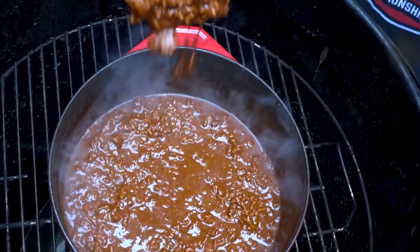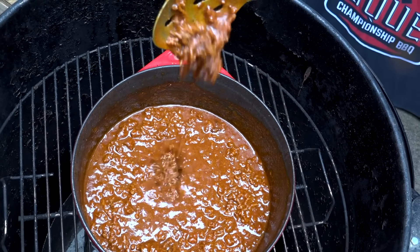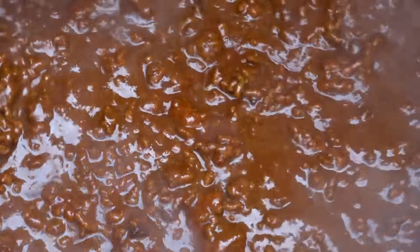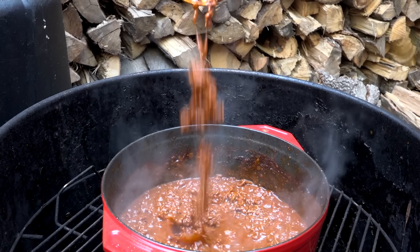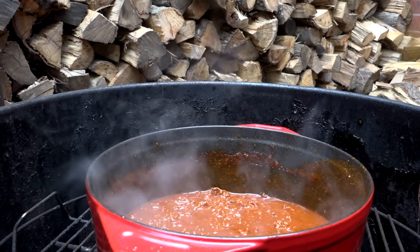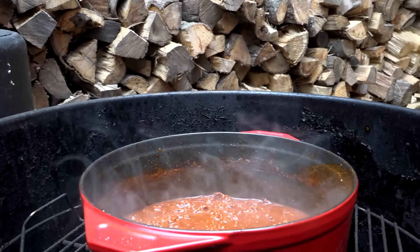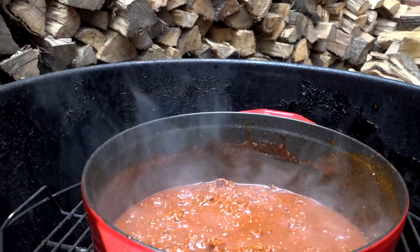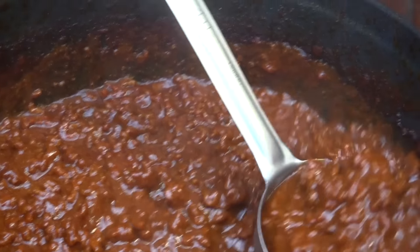If you're watching this on your computer or cell phone, you are not getting the benefits of what I am smelling right now — the chili powders, the garlic, the onion, the smoke coming off the coals below. This is an absolute treat of all these delicious aromas coming together. Our chili is done. I recommend tasting it and adjusting if needed — add some more heat, add some more sweet, add some more savory salt, whatever you like. Make it the way you're gonna enjoy it.